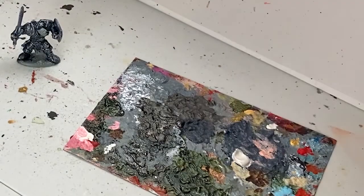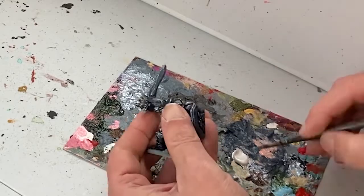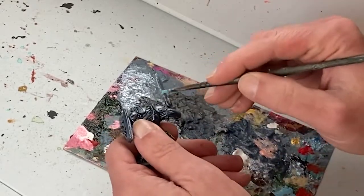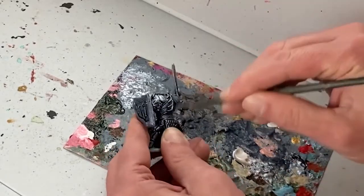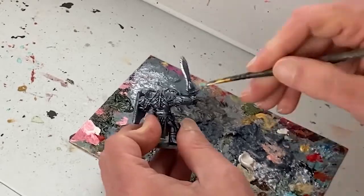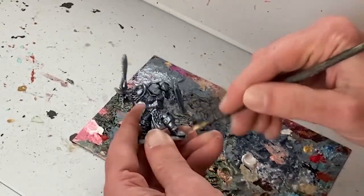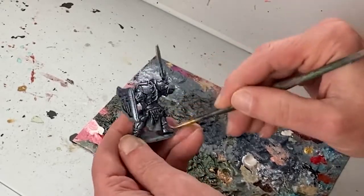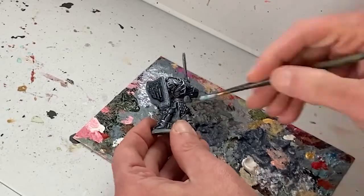In the final step of the armor process I am going to apply a light dry brush of a bright white metallic color — in this case pearl white. The pearl white is very translucent so this will not give any heavy effects, but it should subtly highlight the edges and the details and help out the overall look of the metal armor. I like the result of this process. The armor looks like armor.